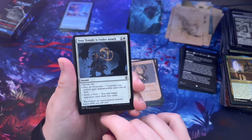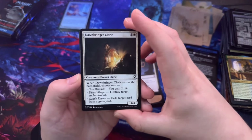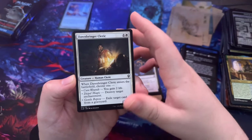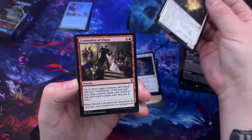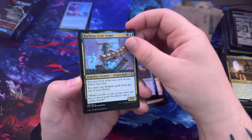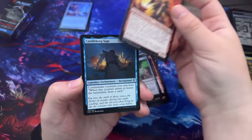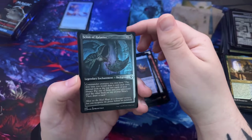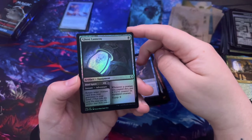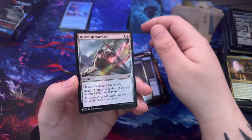Dawn Bringer Cleric — when they enter the battlefield, choose one: cure wounds, dispel magic, or gentle repose to exile a target card from the graveyard. Coronation of Chaos. Candlekeep Sage, Perlesa Scale Singer, Cloakwood Hermit — that's the cavalier. True Soul Zealot, Candlekeep Sage, Scion of Halister, Shameless Charlatan again. Ghost Lantern — whenever a target creature dies, put a +1/+1 counter on equipped creature; equip one.